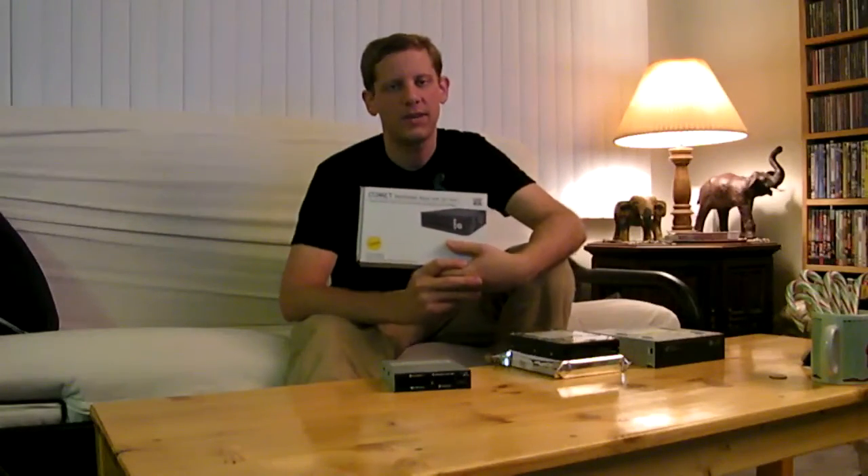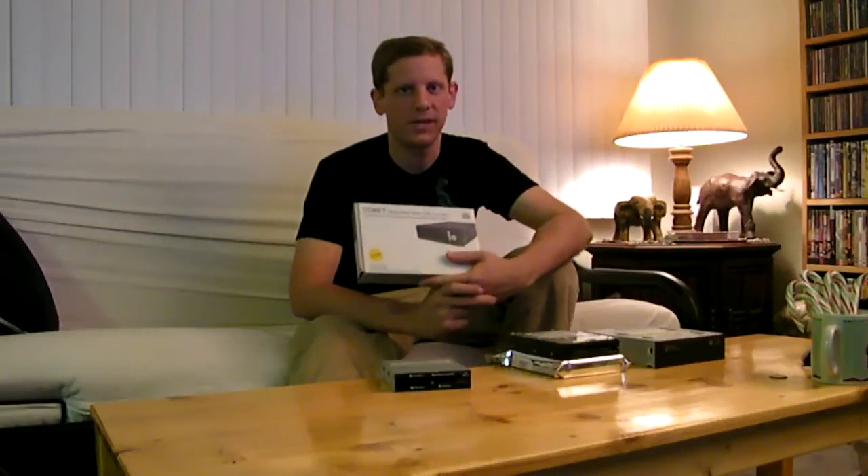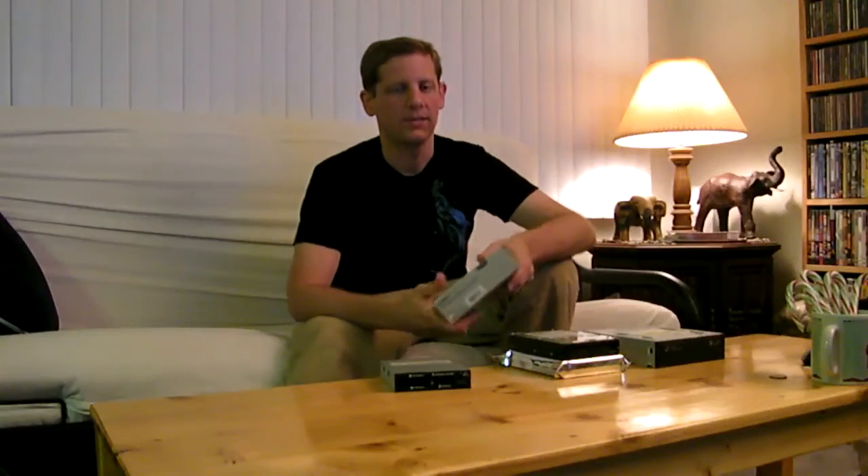One other thing I decided to get is a removable hard drive caddy I can add into one of the front bays. So if someone brings over a hard drive with stuff on it I want, or if I want to give them a hard drive full of stuff, we can just slide a hard drive in, copy it over, pull it out, and it's ready to go. It's a fast way to transfer large amounts of data. Or if you want to do an off-site backup, you can put it on a hard drive, pull it out, and take it to work or wherever it's safe. It's pretty cheap — it just plugs right in and gives you a removable hard drive right in the front of your computer.